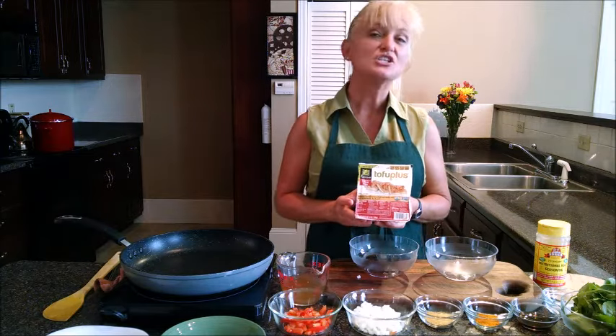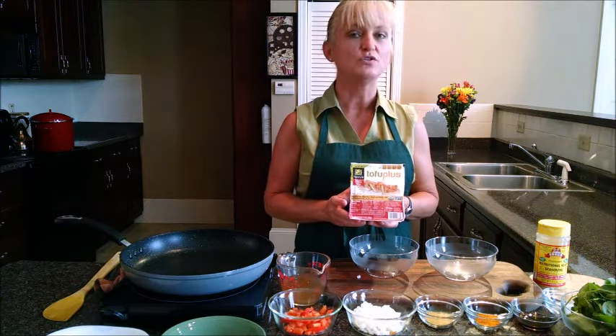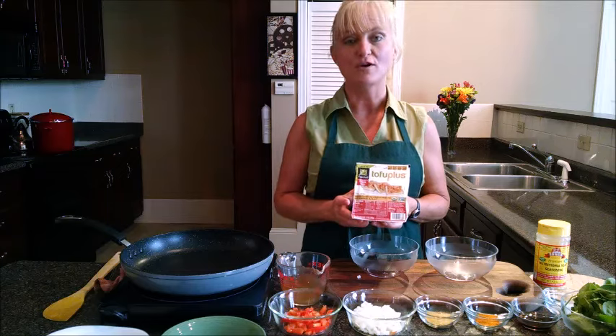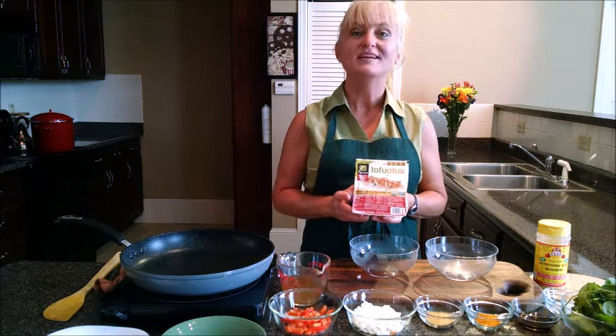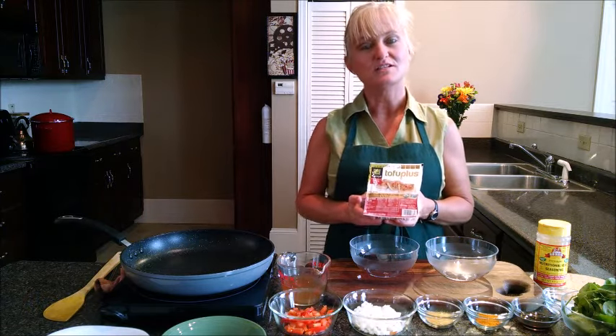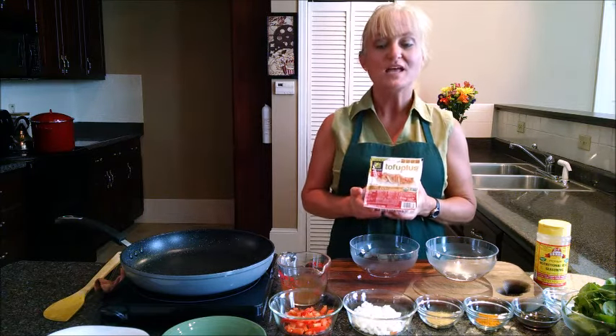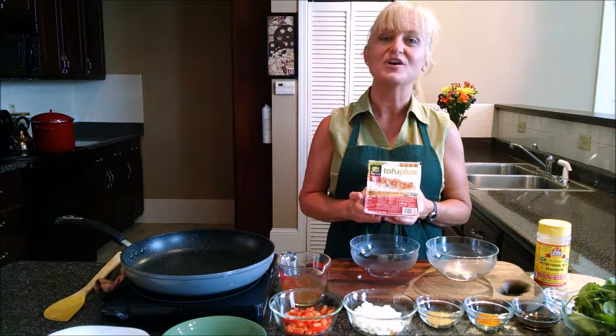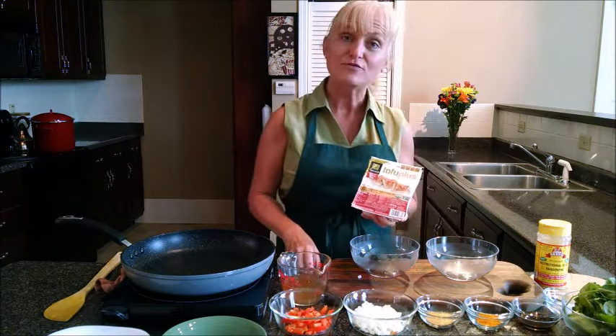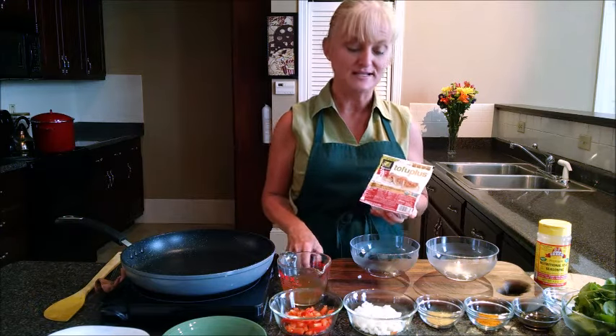Freezing actually changes the structure of tofu so it becomes much firmer. If you're using it with kebabs, it will stay on the skewer, whereas before it wouldn't straight from the grocery store. I'll show you how it changes the texture — I did freeze this block ahead of time.